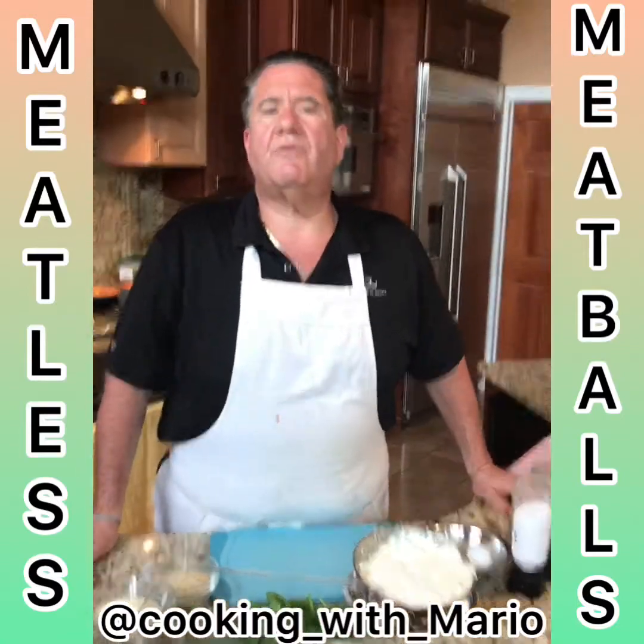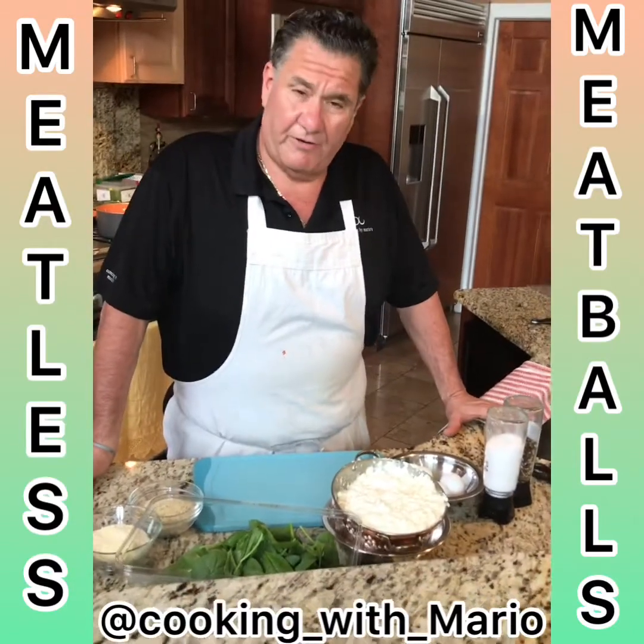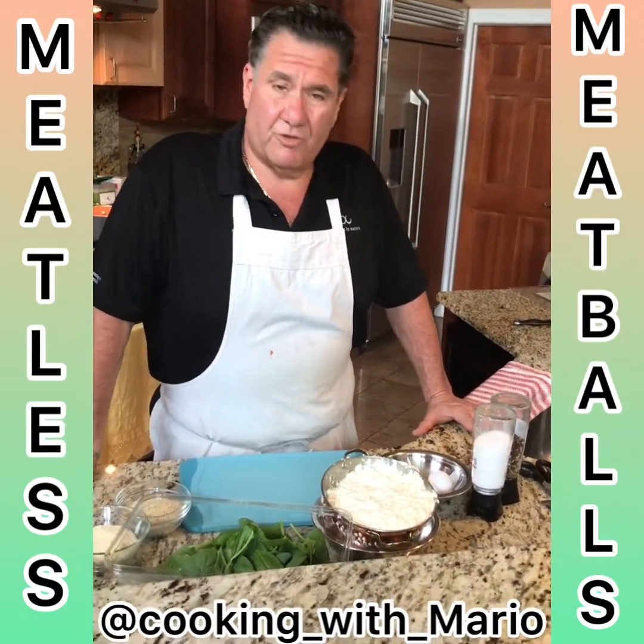Okay Maria, I'm gonna make you meatless meatballs because I know you don't eat meat. Very simple — gonna use the ricotta cheese that I made, homemade ricotta cheese.